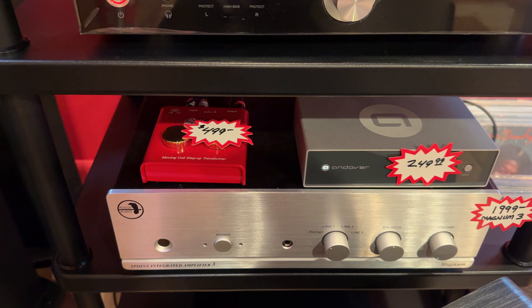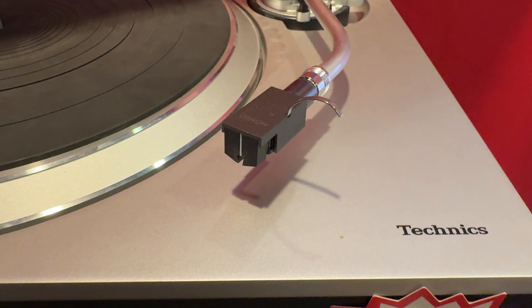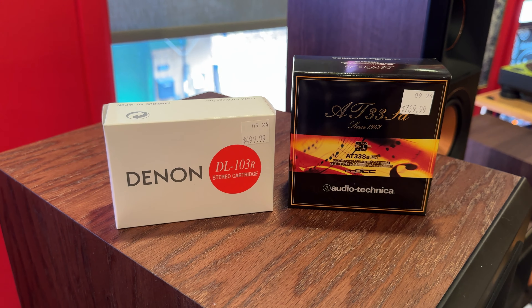Speaking of phono cartridges, we are doing step-up transformers. If you've seen them in-store but never heard one, it's definitely a magical sound — invites you to try it. That's another thing you never see out there, never get an opportunity to hear. We carry it in-store, and the cartridges that go with it too. We have the Denon 103R on display — you can hear it. We also have the Audio-Technica AT33SA, a personal favorite of mine, in-store and in stock.